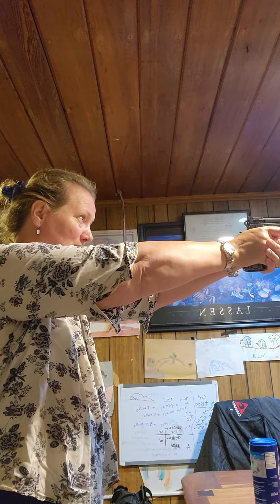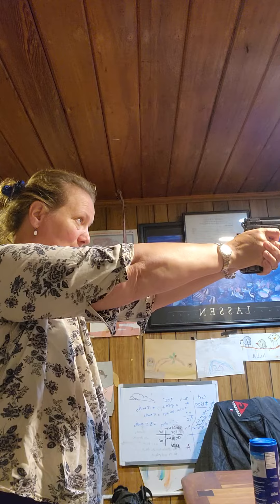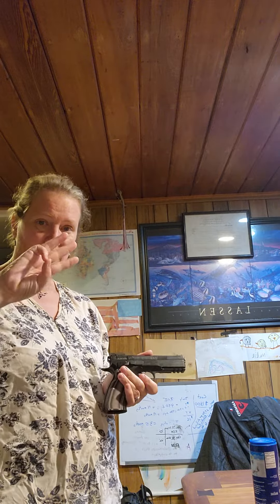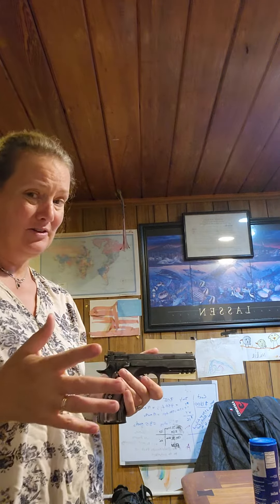That's my double action, and then I work on my single action. That is what dry fire practice is today — trigger control. It's not day three, still working on trigger control.